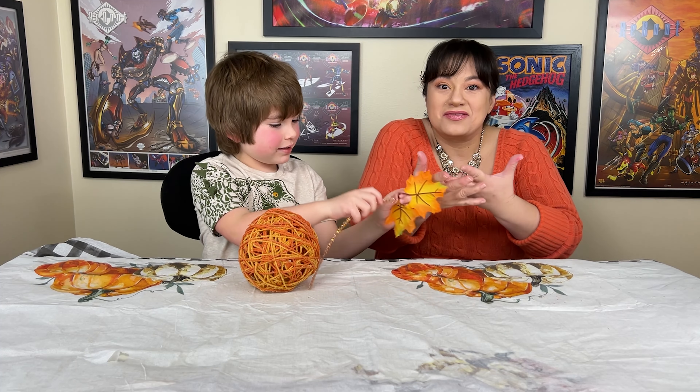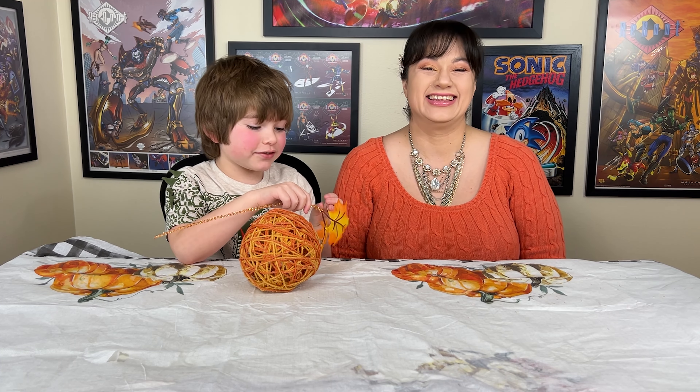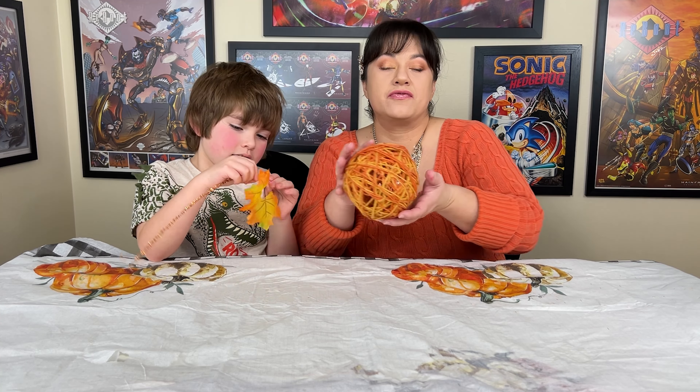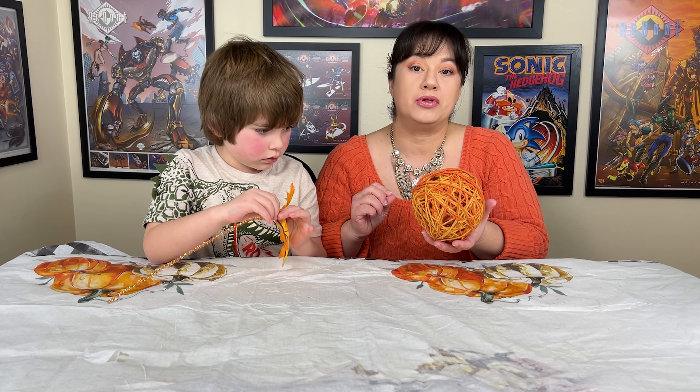And we're back and we've got the video and cleaned up, so magically we're clean now. This is going to be your final product after it's all dried and you pop the balloon.